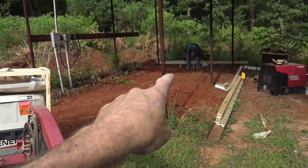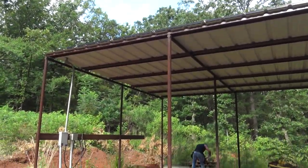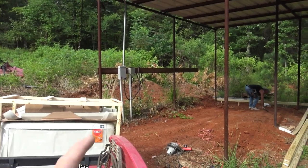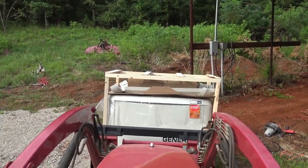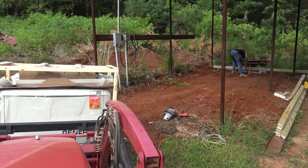We're going to pour a concrete pad in there to set the generator on. It's going to be underneath the solar panel here. This is all eventually going to be closed in as a barn and workshop, so this will all get a concrete pad eventually. We'll get it unboxed, check everything's there, and get it set on that pad.